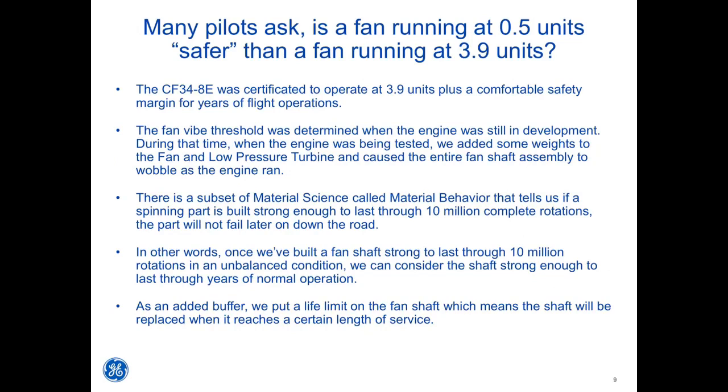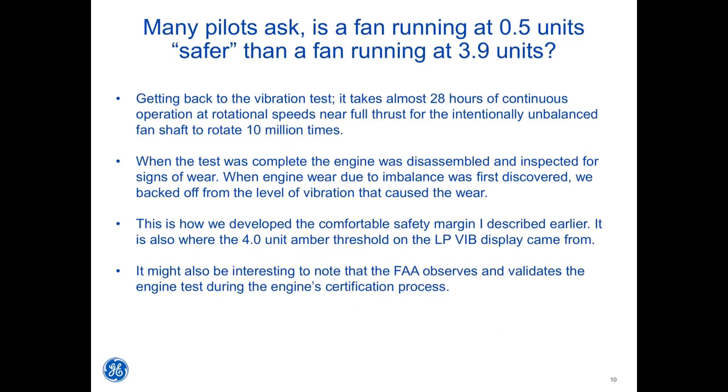As an added buffer, a life limit is placed on the fan shaft, meaning the shaft will be replaced when it reaches a certain length of service. It takes almost 28 hours of continuous operation at rotational speeds near full thrust for the intentionally unbalanced fan shaft to rotate 10 million times.